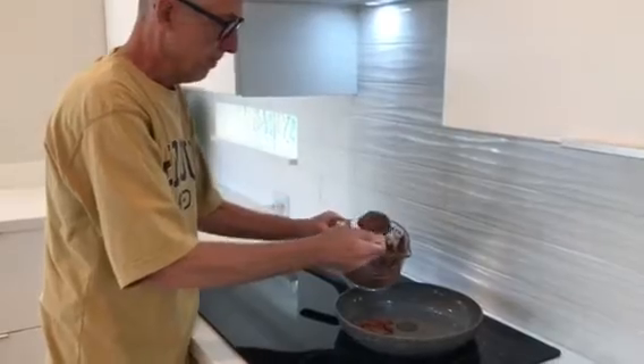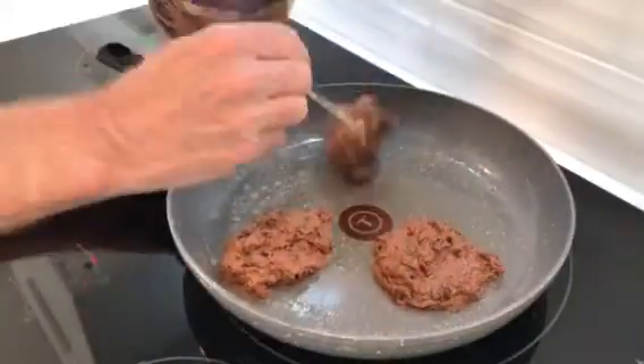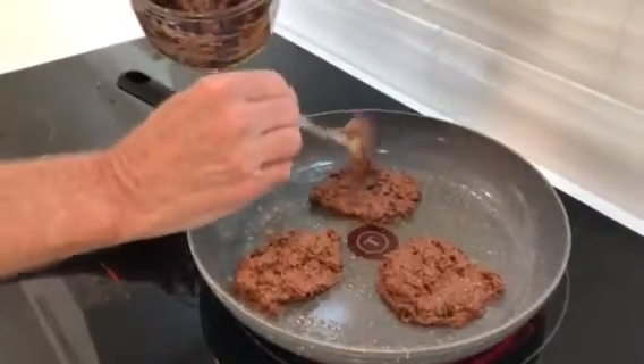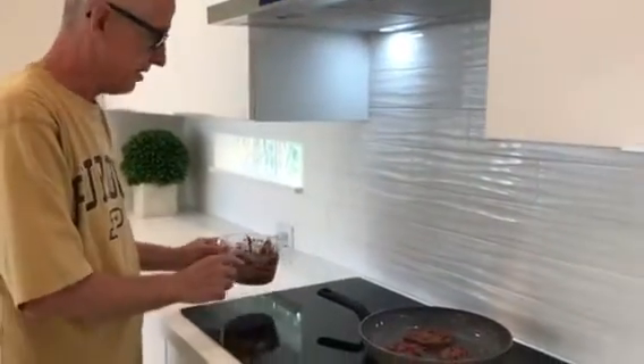So we plop out our pancakes here — a big scoop for each one. These are a little bit thick but that's how my wife likes them because they'll end up being a little bit fluffier. My son's not a big fluffy guy; he likes a flatter pancake but he'll live with this.